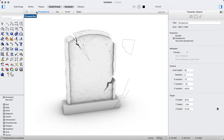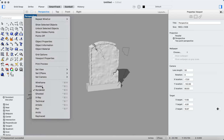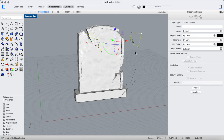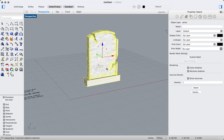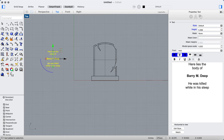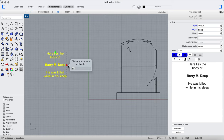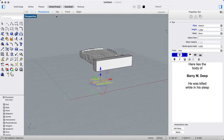Now if you've been paying attention to the surroundings, you can see I've got some text over here I want to work with. Let me get my tools out of the way — I'll move them 50 units. I'm going to rotate this at negative 90 degrees, because my version of Rhino 6 tends to work a little bit better with text in the top view. The text reads: 'Here lies the body of Barry M. Deep — he was killed while in his sleep.' I've definitely got a nice Disney Haunted Mansion vibe going on with that.